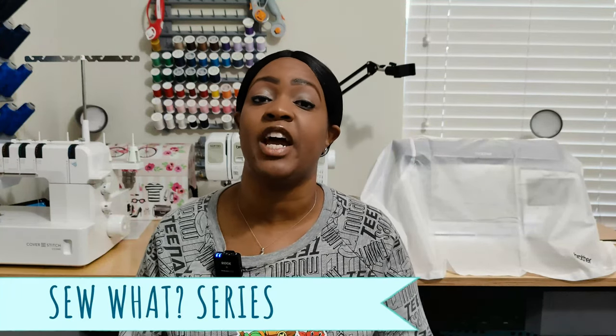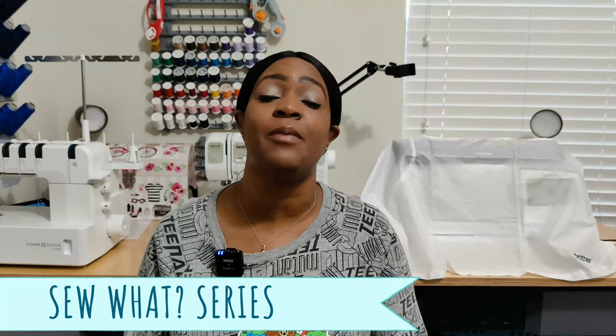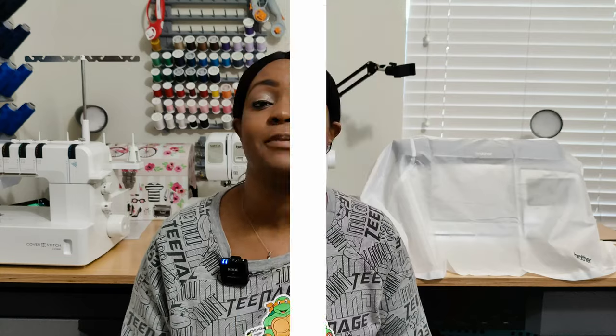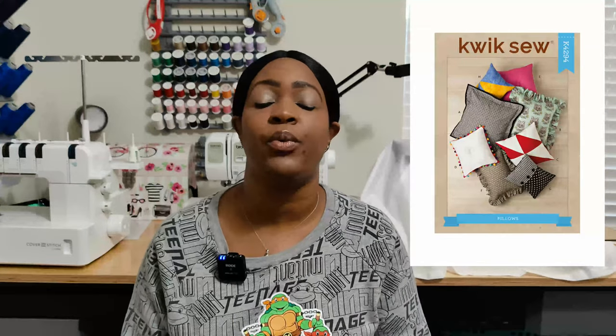I'm also starting another series this month called the Sew What Series. Every month I will bring you a sew-along of something easy that you could do. The first sew-along will be posted February 6th, and every few weeks after that I will definitely bring a sew-along of something easy that you could do.